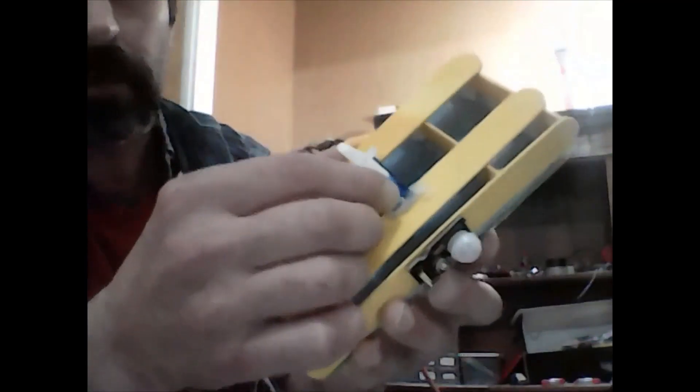Yesterday we finished building the body of our sonar, so now we get to start connecting everything together. I usually like to start from the simplest parts, but in this case we're going to have to start with the servo. The servo isn't complicated, but we first need to position it at a 90 degree angle so that I can then fixate the fixator.